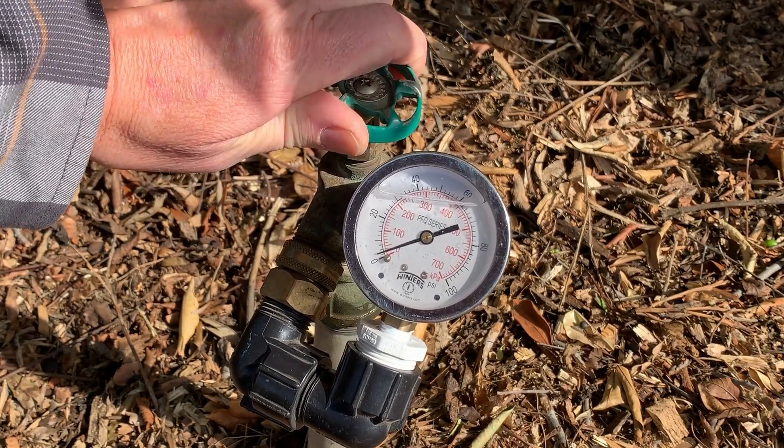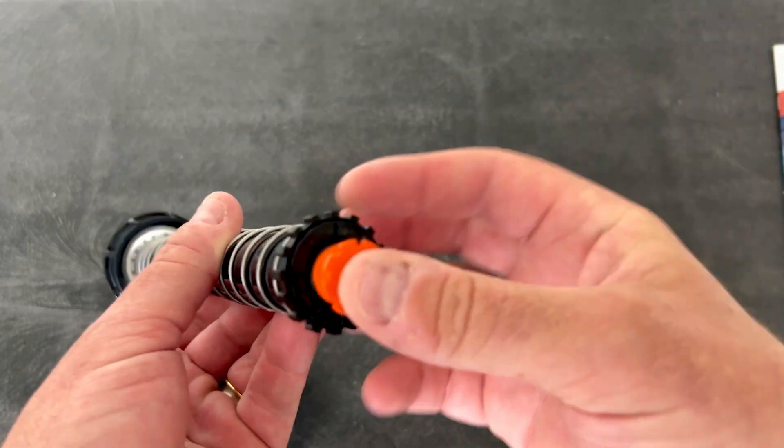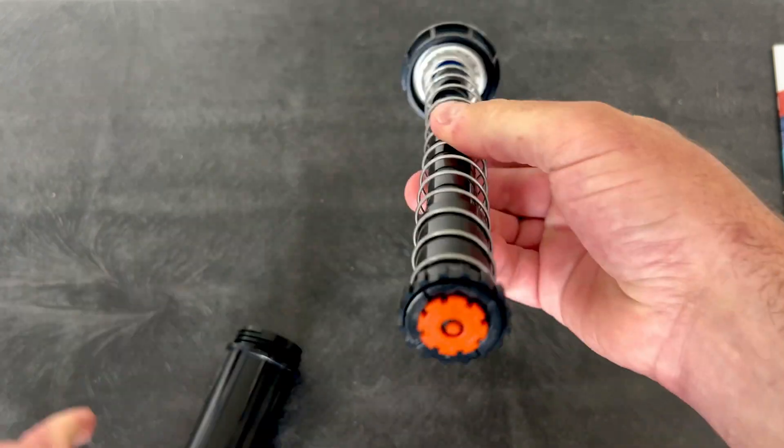So if you're looking to maximize or optimize the pressure in your sprinkler, you have a couple of choices, and one of the choices now is to insert the retro regulator into the body or the bottom of your sprinkler, and then you can dial in the pressure.